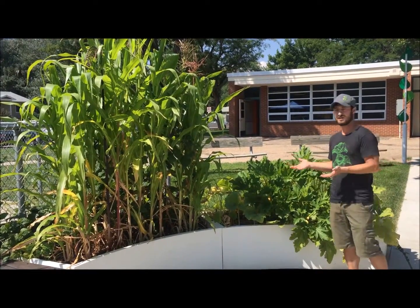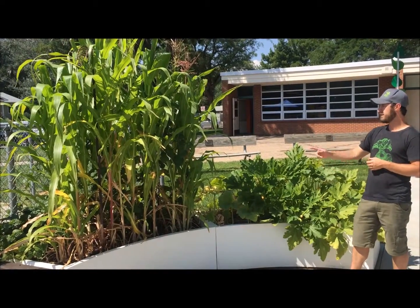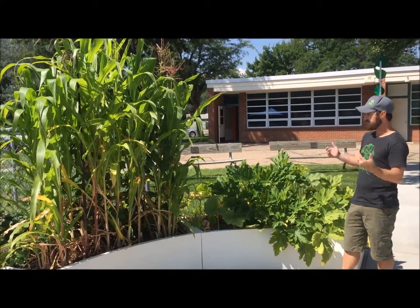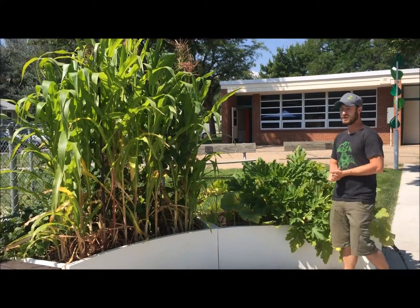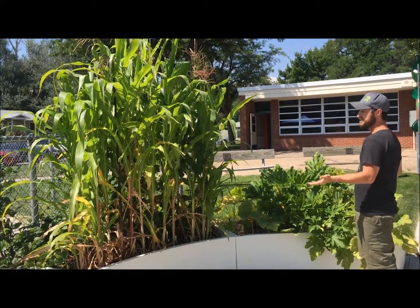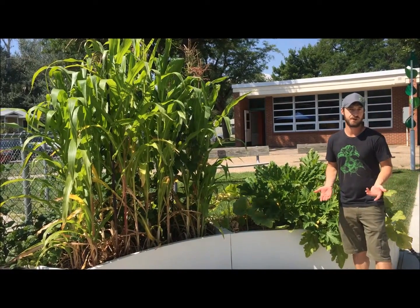I am standing in one of our school's learning gardens, in front of the Three Sisters Garden. As you can see, we have a diversity of plants. If you're not familiar with this garden, the short story is that this is a Native American garden where all of these plants work together to help each other grow, otherwise known as companion planting.